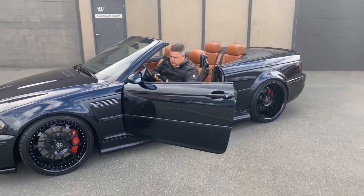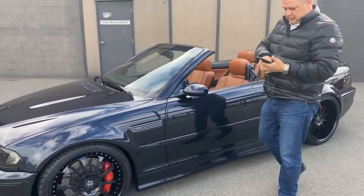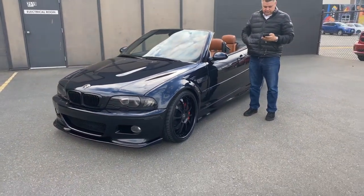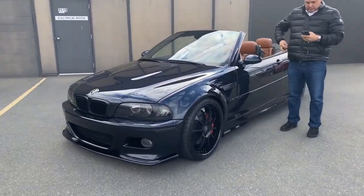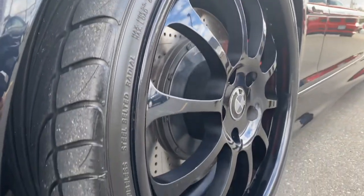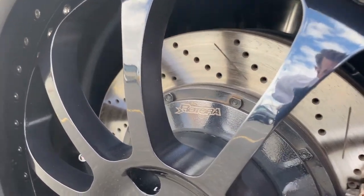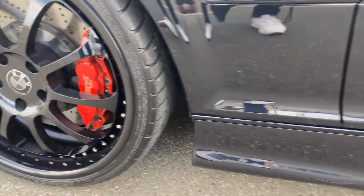Joel's going to record while I do the paint meter test. We'll start in the front corner and walk around the whole car. We've got our Posi-tector here. Joel's going to show you some details on the car while I get set up. So I'm ready to go. We're going to start on the hood here.